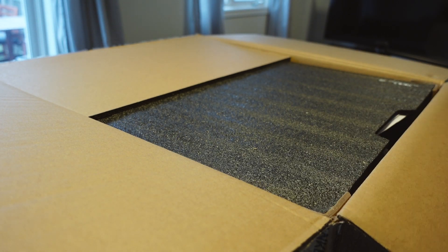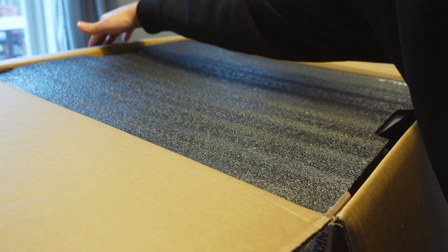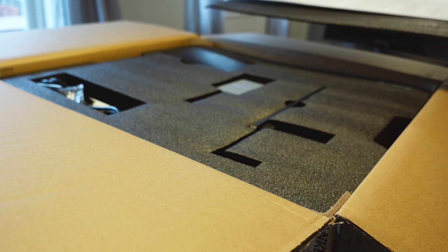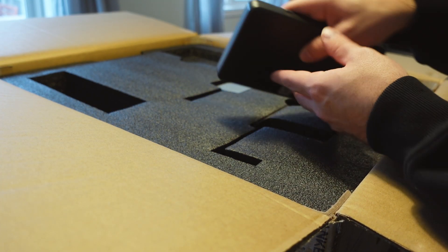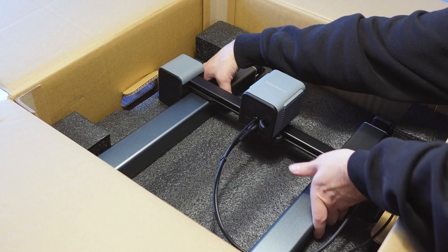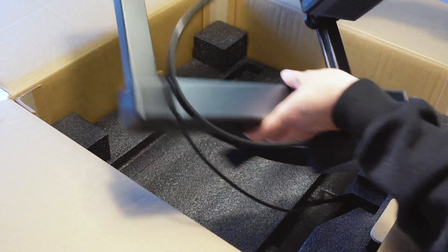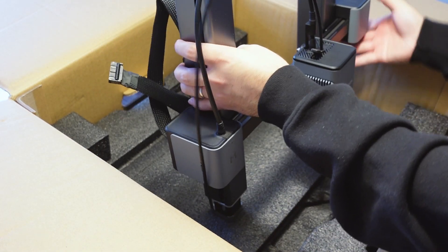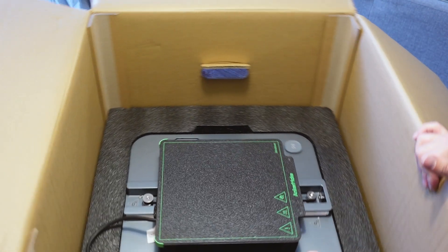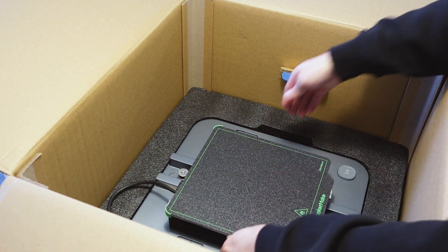If you're a regular viewer of the channel you know I really enjoy combining 3D printing with scratch building. But a comment I often see is that 3D printing is a hobby in itself and a lot of people are turned off by how complicated some of these machines can be to operate. My interest was piqued when I learned that this was an entry-level printer suitable for beginners — no steep learning curve required. I thought this was interesting and wanted to test it myself by printing an entire piece of terrain.